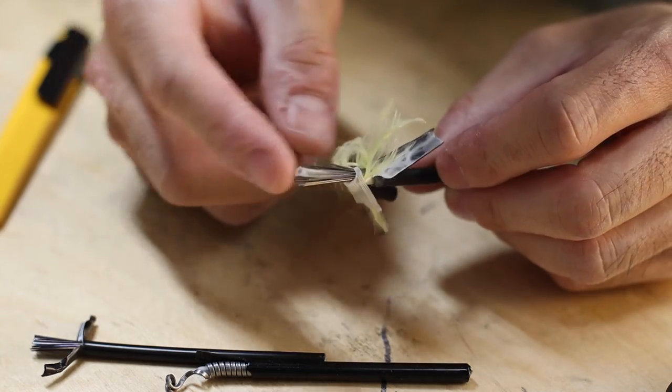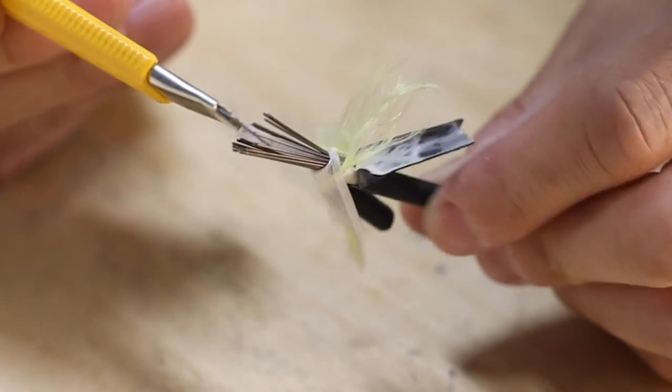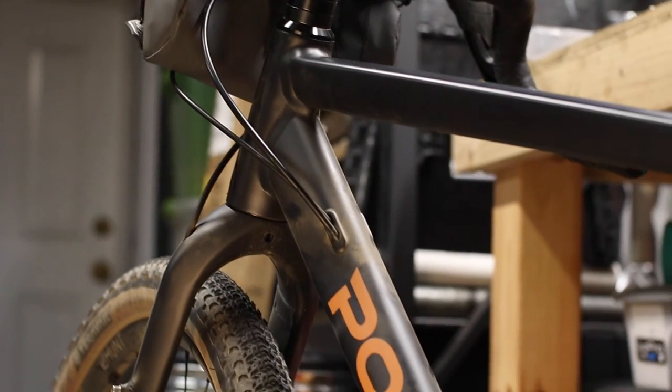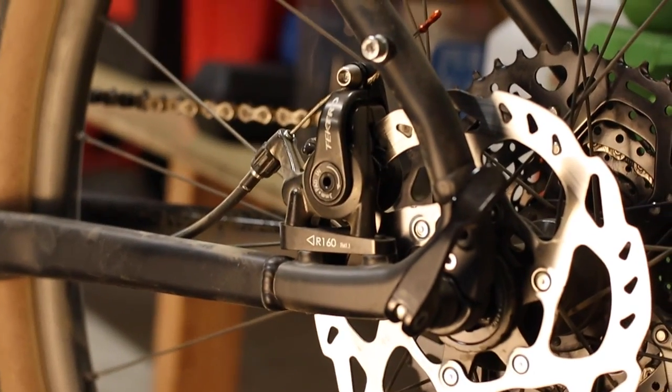I think I can attribute the crisp brake feel to the axial strands in the housing, which eliminate the squish — that's kind of the point of compressionless housing. But the fact that the lever feel is so much lighter points to the use of the slick inner liner in this particular housing, which reduces friction in the system. Many standard spiral-wound housings have this liner as well, and I'm betting that the stock housing on the Redwood is just stickier than other options. When you consider that this bike runs full housing all the way from the lever to the caliper, the beneficial effects of a low-friction housing can really add up.